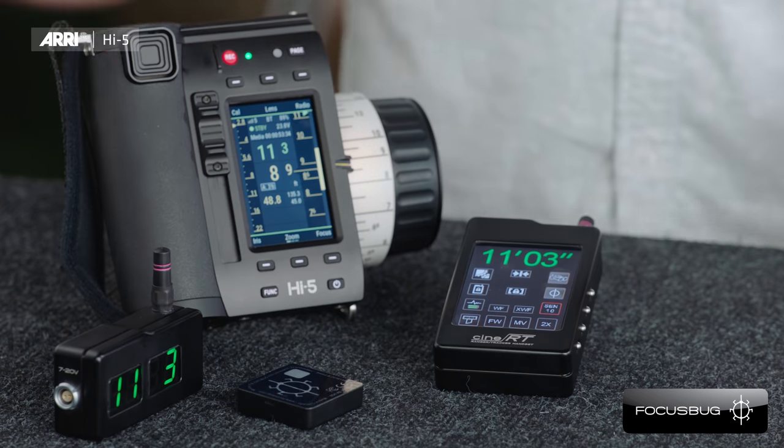Focus pulling can be really hard, especially with large format sensors. For this reason, there are various range finders that measure the distance from an object in front of the lens to the sensor plane. With the WCU-4 we supported many of those range finders, and we continue doing so with the Hi5. One of them is the SIN-RT from FocusBug. We established a bidirectional communication between the range finder and the Hi5, allowing up to two dynamic distance readouts on the lens data display, as well as the distance mark from the SIN-RT on the Hi5 focus scale. You can also set up the SIN-RT from the Hi5 menu.